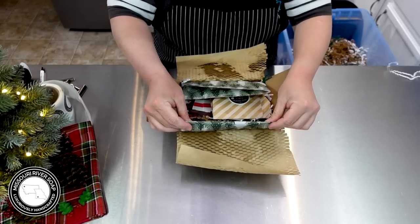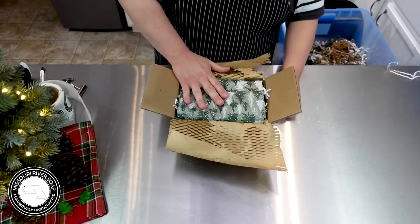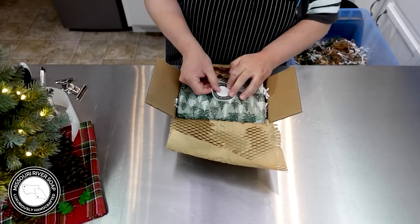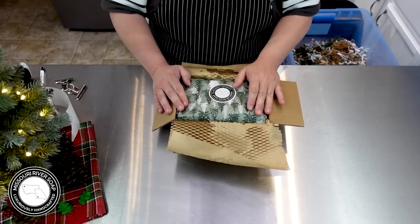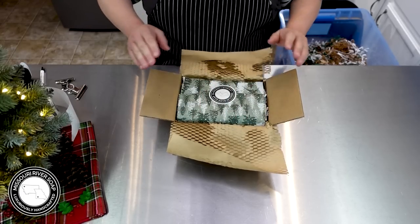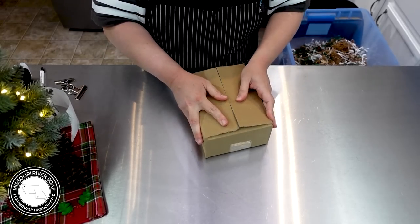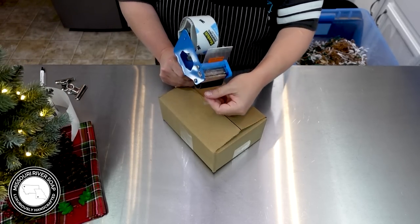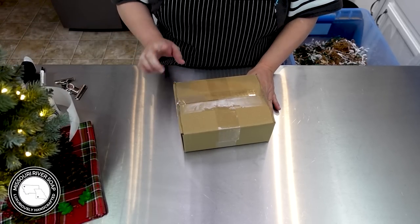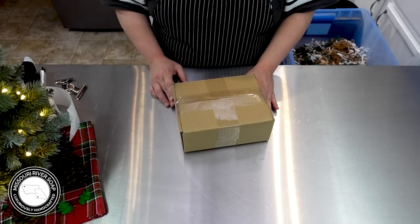I have developed — met, I guess is the better word — some of the most amazing people through soap making. A soap making friend I made many years ago, maybe eight or more years ago, just sent me a text saying 'hope you're having a good day and all goes well.' I thought, isn't that just the sweetest? I have just been blessed with amazing people in my life from soap making and from the videos. It's amazing.